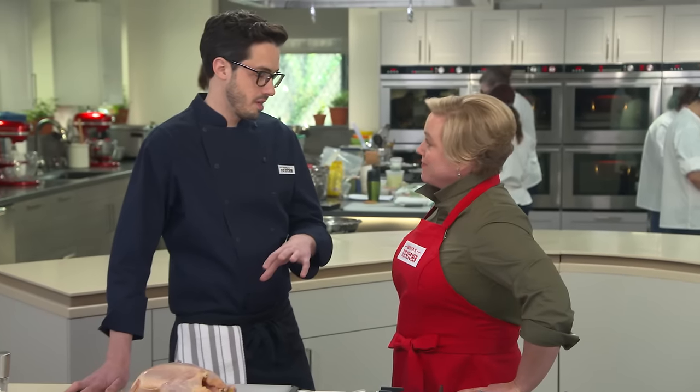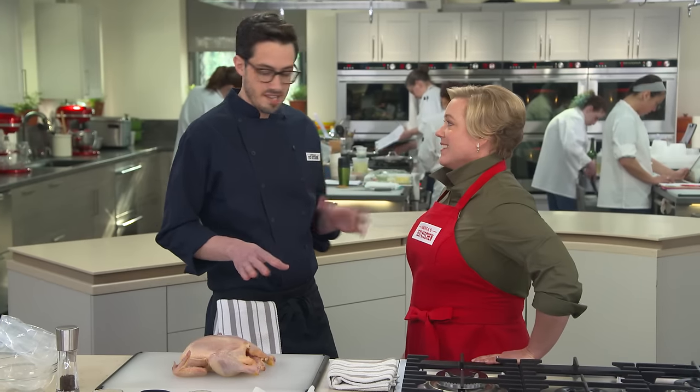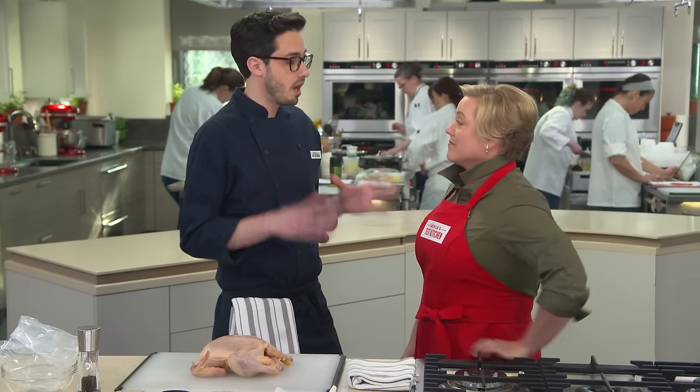Cast iron is the perfect material for this recipe for a couple of reasons. One is the sides are usually pretty high on a cast iron pan, so all that splattering that you normally deal with with a normal skillet, you don't have to worry about. The second thing is once cast iron gets really hot, it stays that way. The flip side is it takes a long time to heat up, and people think it heats evenly — it doesn't. It's actually quite uneven.